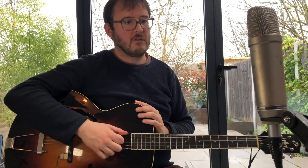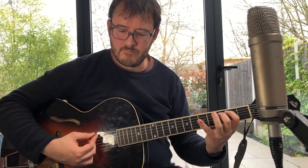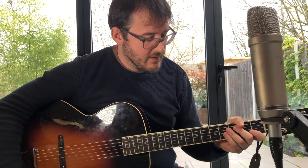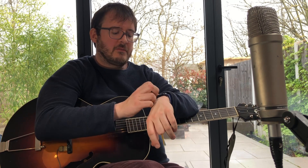So you can extend your scales across the whole neck and you're not limited to playing fixed positions. I hope you find that useful — let me know in the comments below. This should keep you going for scales for a long time. Thanks for watching.